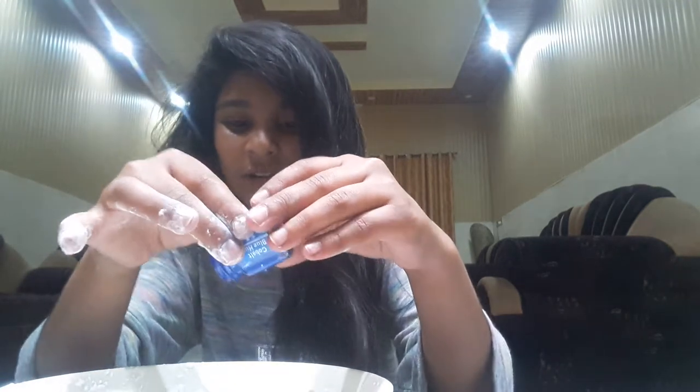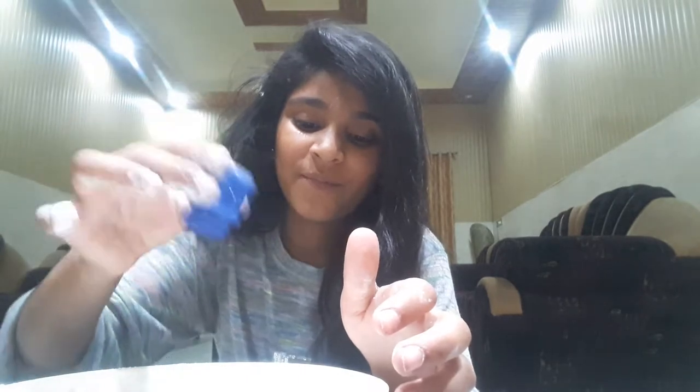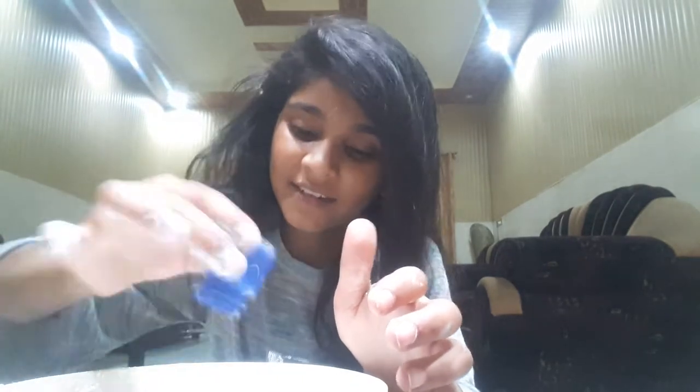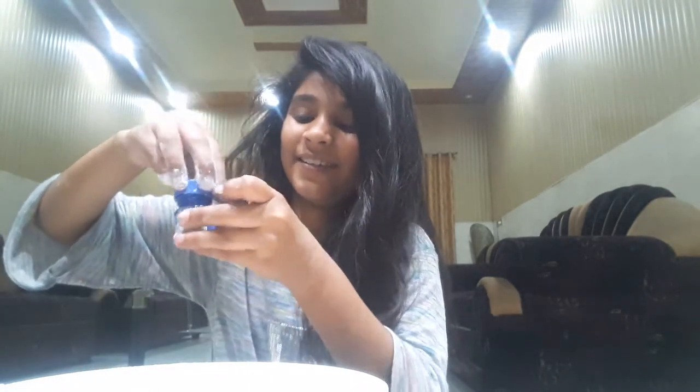It's not coming out... okay, it came out! One more drop — two to three drops of food coloring is enough. As you can see in the camera, it just looks like this.